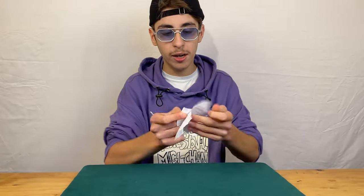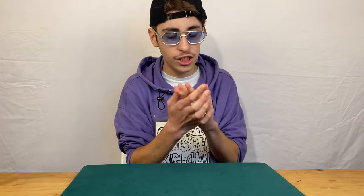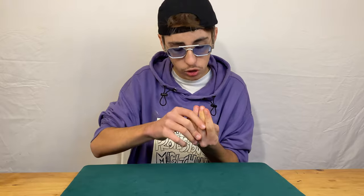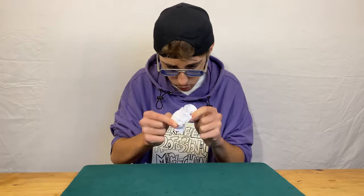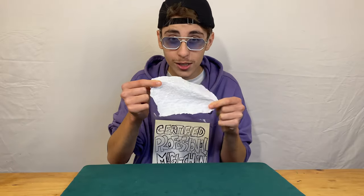So she got a piece of paper, started ripping it up into different pieces, then started rolling it into a little ball in her hand, squishing it tightly — and then she grabs the paper and voilà, ladies and gentlemen, it is completely restored.